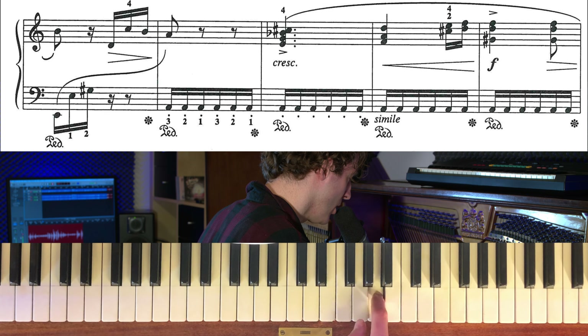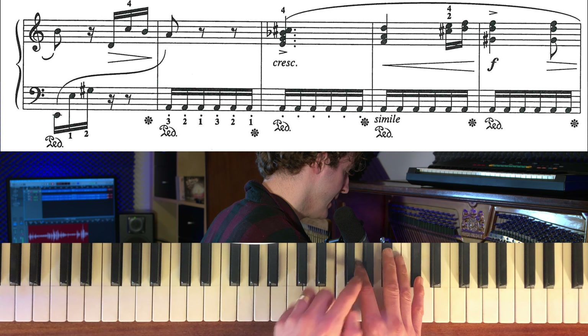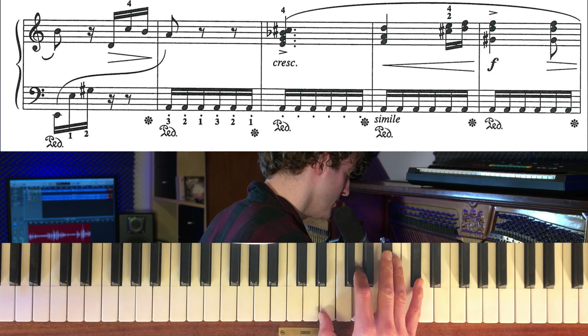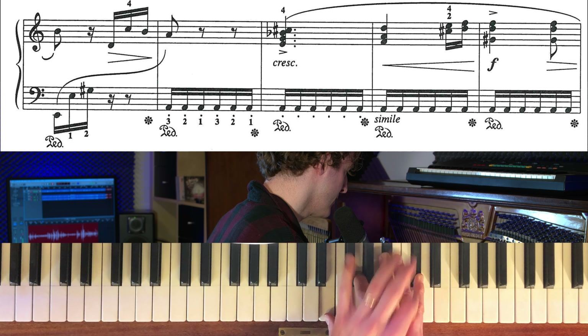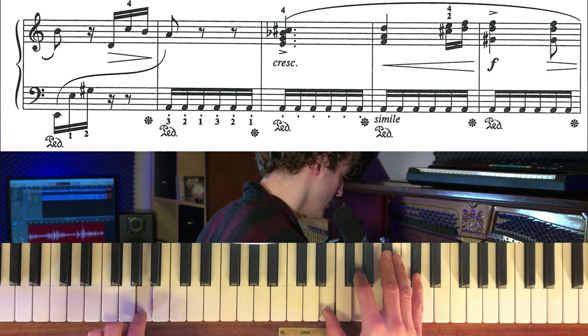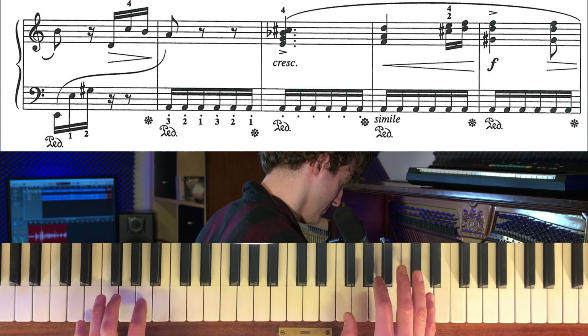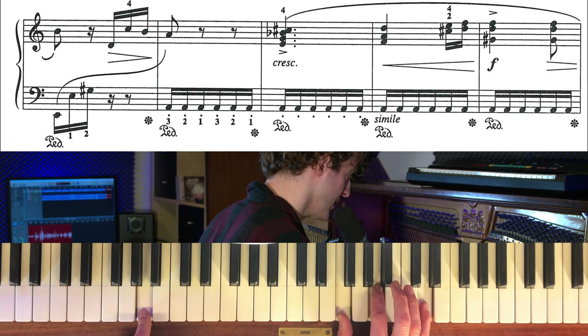Högra handen är A. Och sen ett E-dim-ackord. Det är alltså tumme på E, pekfinger på G, långfinger på Bess och lillfinger på Cis. Men fortsätt med A i basen där. Och så kommer det till ett D-moll. Tumme, pekfinger, långfinger, eller lillfinger – inget svårt.